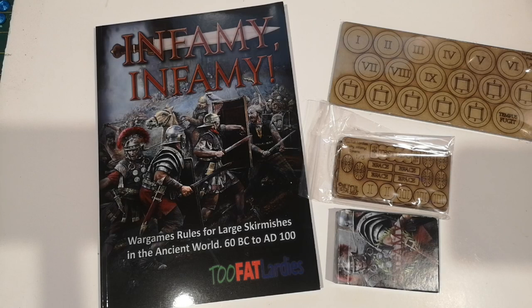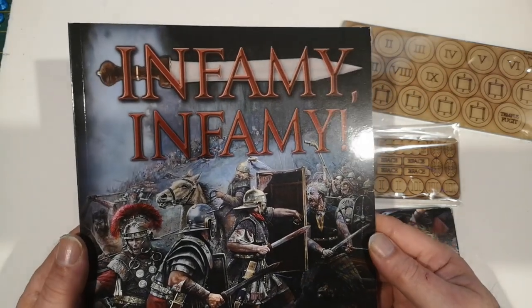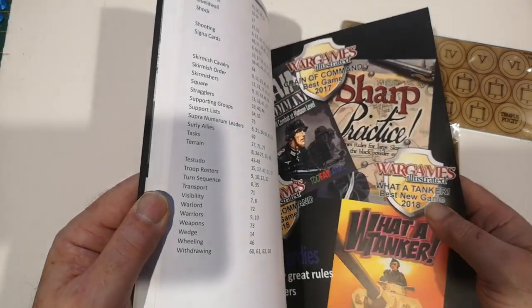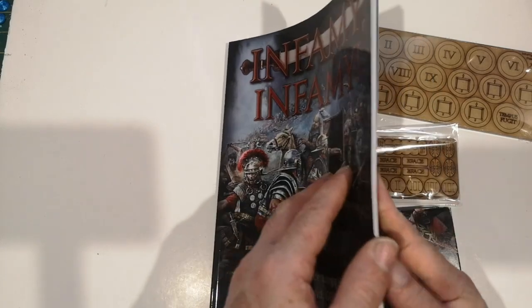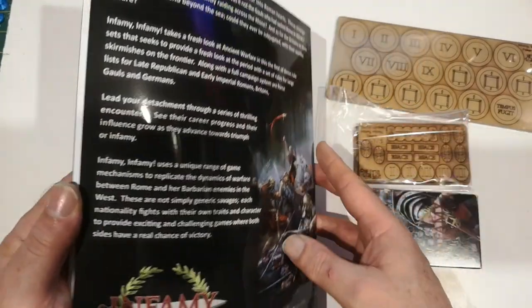Hello and welcome to another unboxing video. This arrived in the post just three or four hours ago - it's the new ancient skirmish rules from Two Fat Lardies: Infamy Infamy. I got it on pre-order, got the PDF yesterday and had a quick look at it last night, and the rest of it - the rulebook and the accoutrements - arrived today.